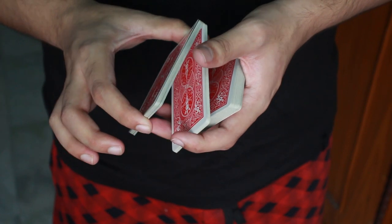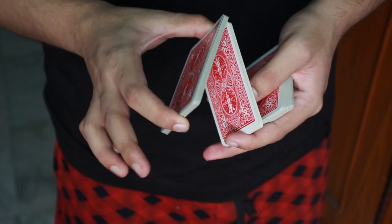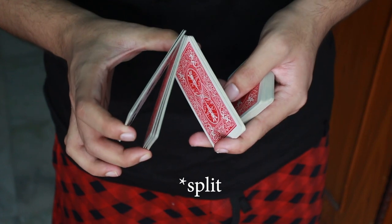What you are going to do is, you are going to strip this top packet into 2 packets, and you are going to do that by using this middle finger. So you come over here with this middle finger and then you strip it into 2 packets just like that.